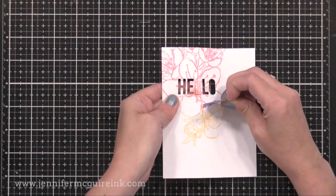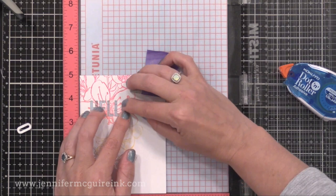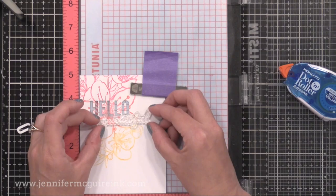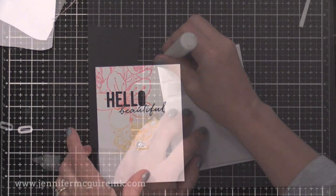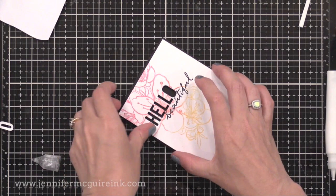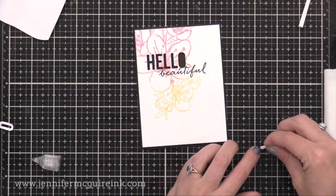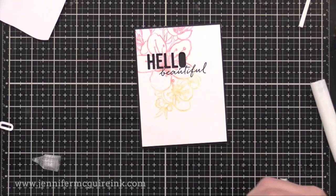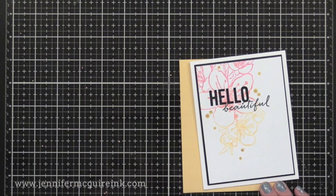Now I have the word hello die cut from my stamped panel. I'll put this into my MISTI and stamp the word beautiful right below it. I find that the MISTI is very helpful for cards like this because I can be sure that I get it straight — at this point I don't want to mess up the stamping since I've already done the background and the die cutting. I stamped that with a crisp black ink, and now I'm going to put black card stock behind it. I cut down some craft foam pieces and put them behind the stamped panel so it has some raised dimension — you could use foam tape too. I like having that die cut window raised up because it creates fun shadows. I'm cutting a piece of craft foam to be super tiny and put it behind the center of the O, then putting liquid adhesive onto that foam so I can move it around and position it just right. I added that to a four-and-a-quarter by five-and-a-half inch white note card and also added some gems.